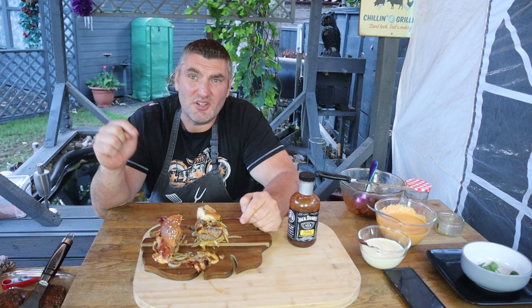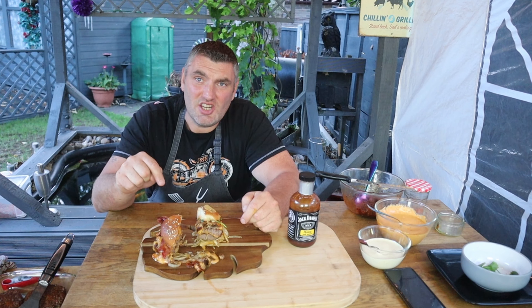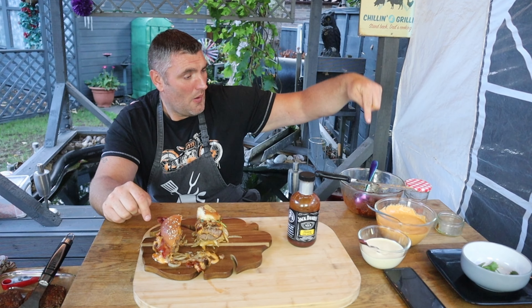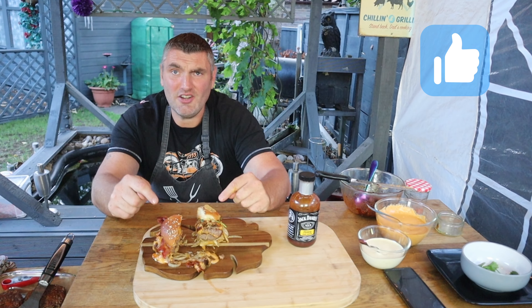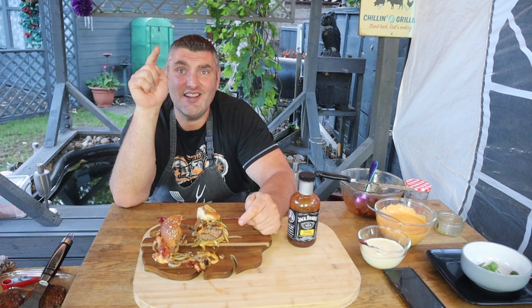Welcome guys! If you want to see how to make a Wagyu filled cheeseburger with homemade cheese sauce, homemade mayonnaise, pulled pork cheeks, and homemade bread buns all in one video, stick around — we're going to do it in this video.